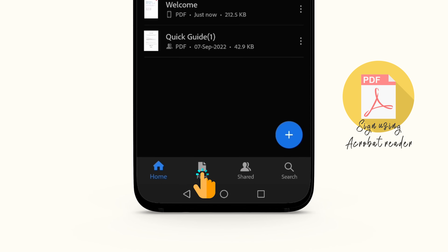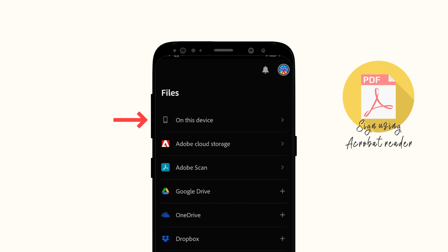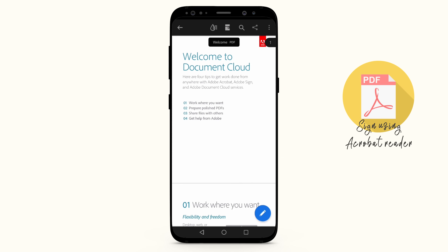Tap the Files icon at the bottom of the screen. Choose your PDF files from the accounts listed or from your device. Tap on 'On This Device,' then tap on your PDF file to bring it up in Acrobat.